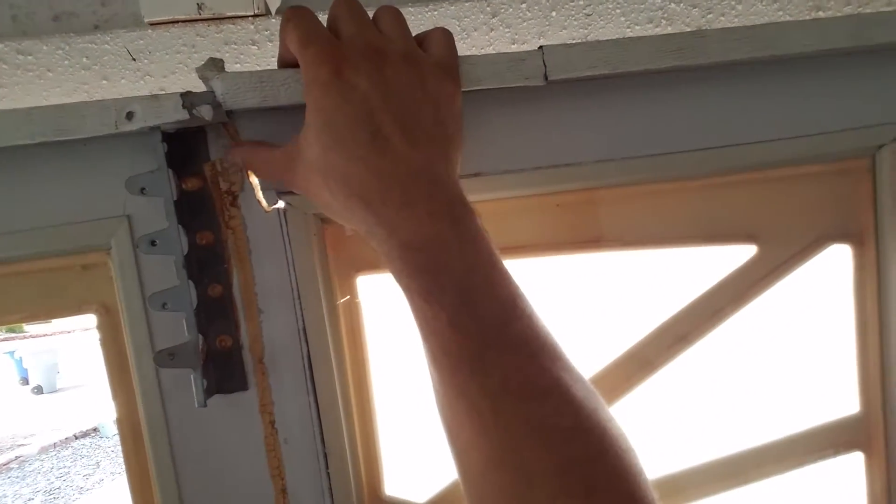On this garage door, you can see right over here — the panel ripped completely off. You can see where it ripped, and it ripped all the way down.